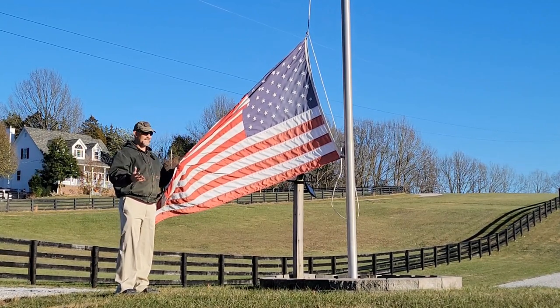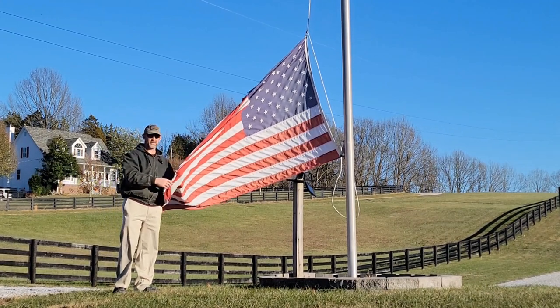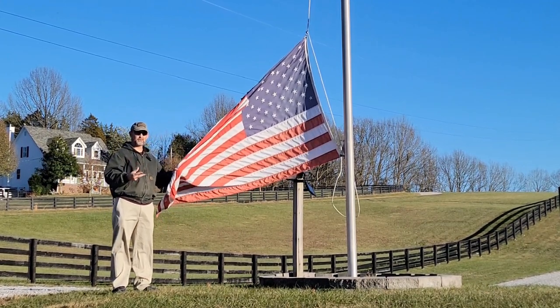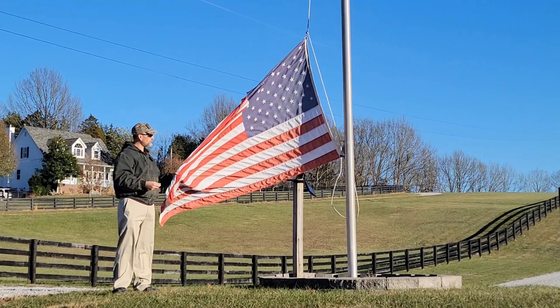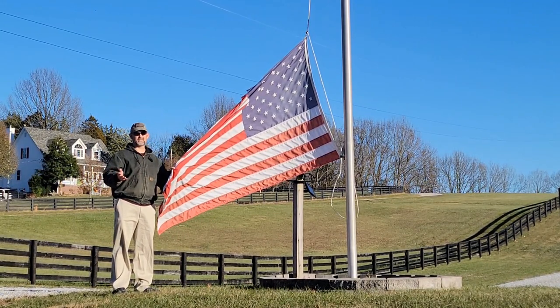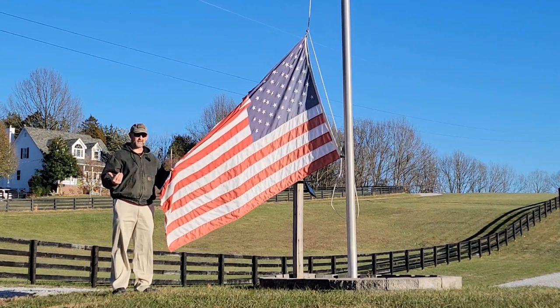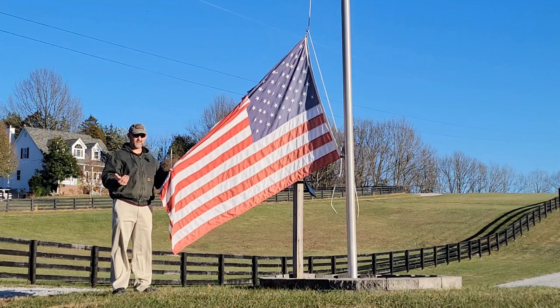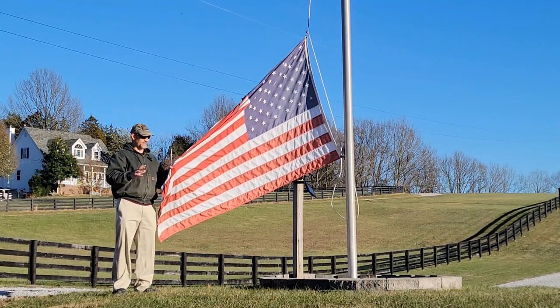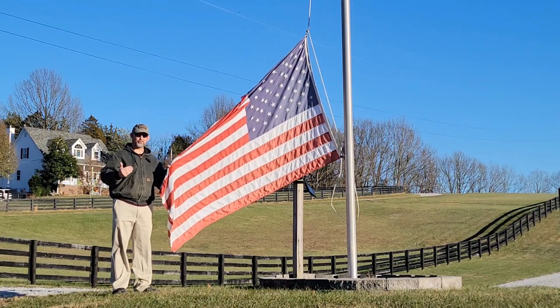There are three main materials that you're going to find U.S. flags manufactured in: cotton, polyester, and nylon. For outdoor flags, mostly you're going to see polyester and nylon. Normally I run the nylon flags — I like to fly them because the fabric really lights up in the sunlight, especially when the sun is shining through.